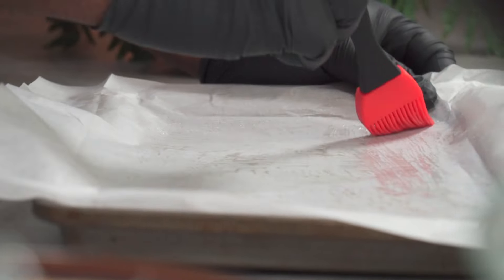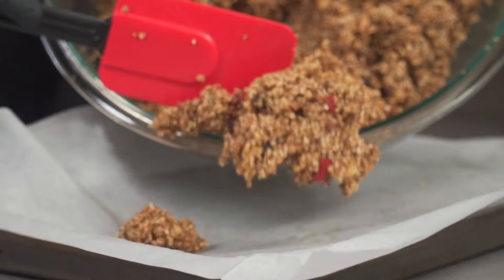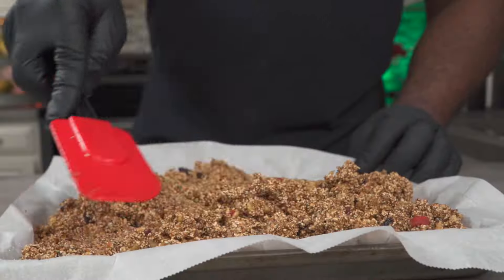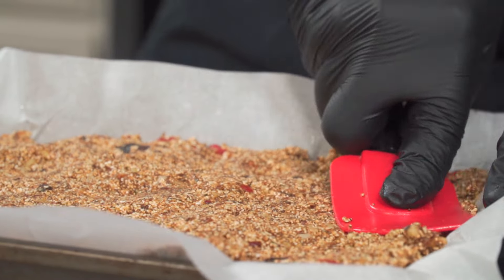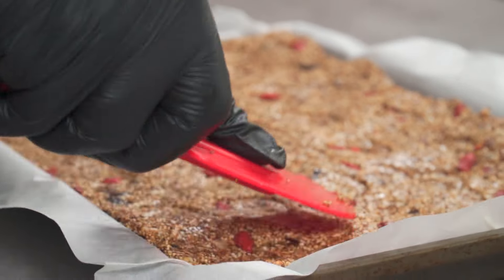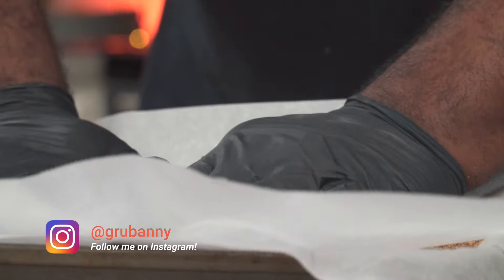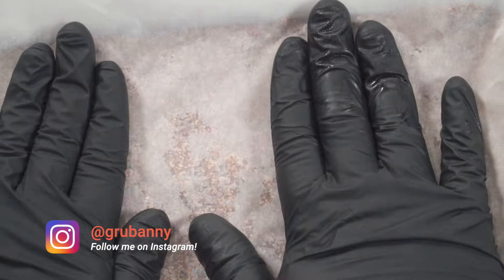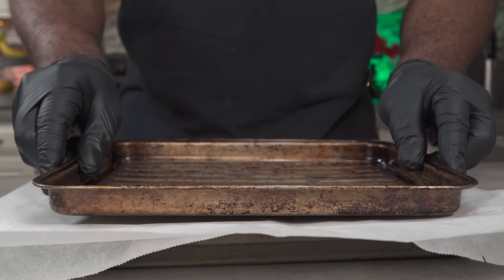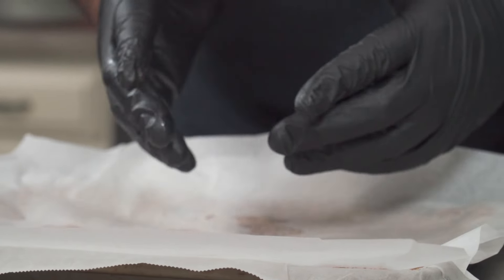Add a few drops of grapeseed oil to a baking pan lined with some parchment paper. Spread the oil with a silicone brush, then add your bar mix to the pan. Evenly spread the bar mix with a silicone spatula, then press down to close any gaps and seal it. Place a fresh parchment paper over it and press down with your full weight until you feel it's fully compressed and sealed. If you don't feel like doing all this work, simply press down with a second baking pan.